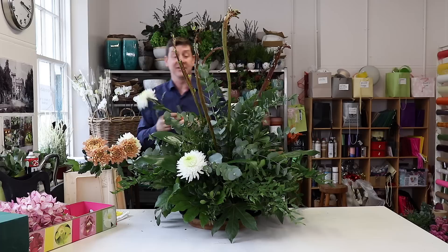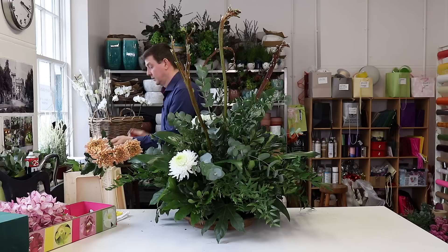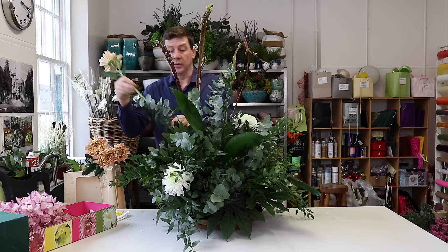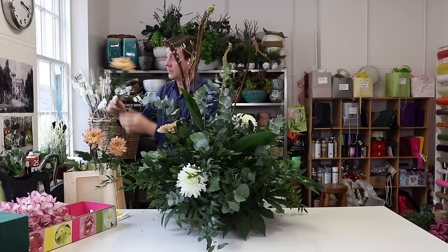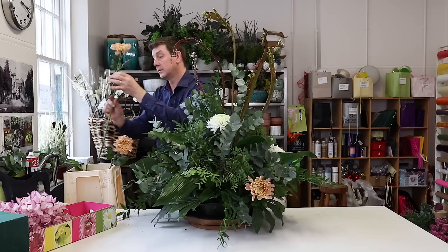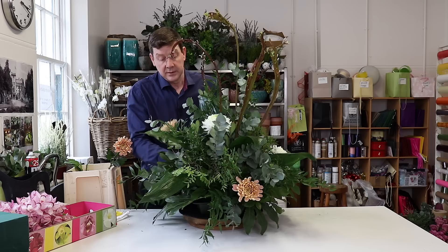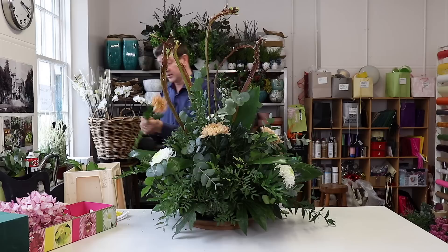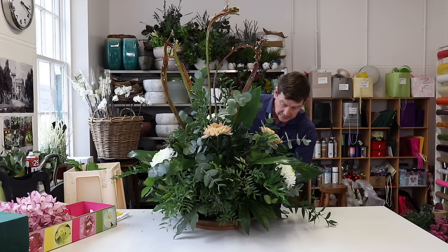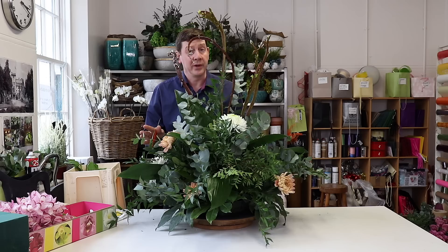I'm just going to work them in — you want to get a nice cut on your stems. Cutting at a slant will make it easier for placing your flowers in the foam. So I clean off the stem a little bit and then we add our flower, just spacing these out round the whole display. If you feel a stem break, there's no point in putting it in — you need to re-cut it and then you can use it in a recessed way.